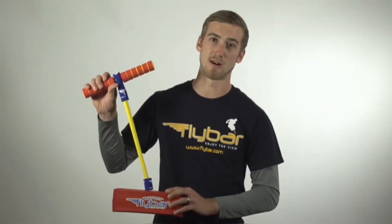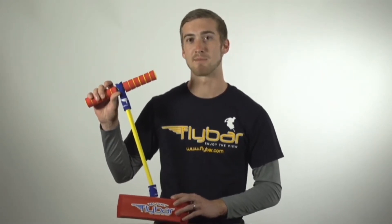Hey, my name is Nick Ryan, an ex-Pogo pro athlete. Today we're going to talk about the My First Flybar, a great way for the youngest kids to get excited about pogo sticking.